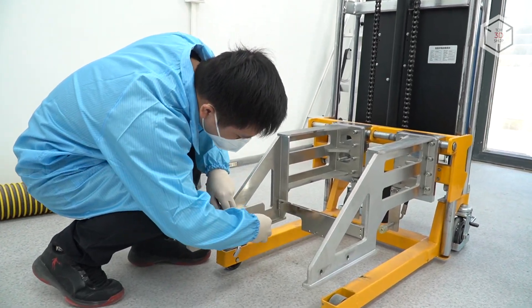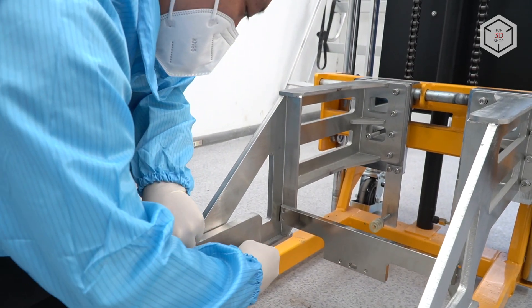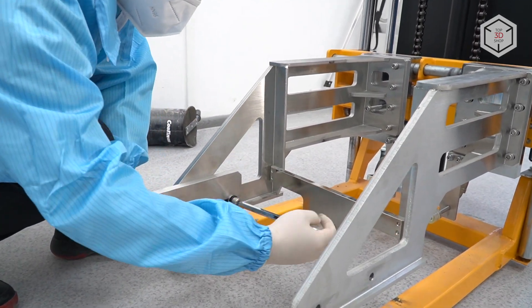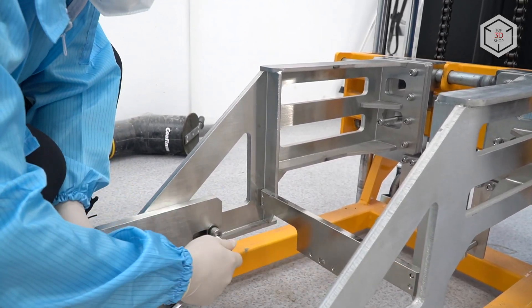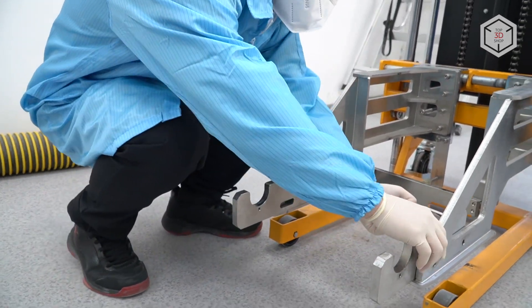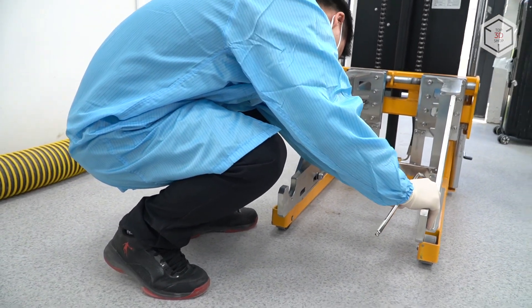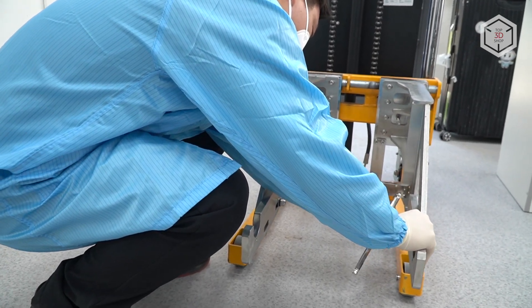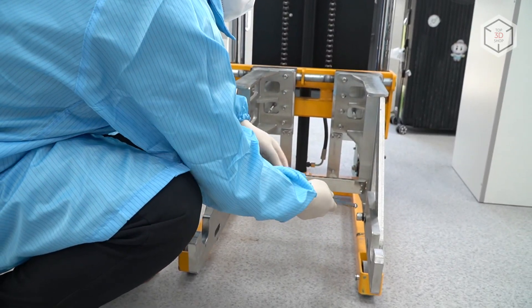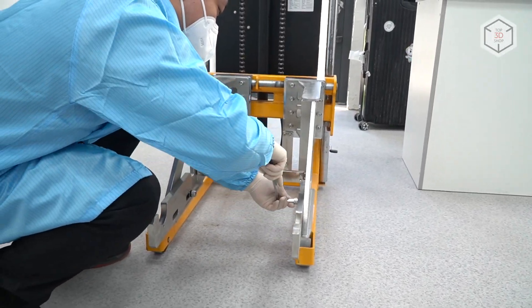Now we are going to engage the forklift in order to take the used powder from the machine and put it into the sieving station. Here you can see the assembly process. Yang is trying to push the arms as far out from the forklift as possible. This is necessary so that we can extend the arms as far as possible, which will be critical when we are trying to put the container with the powder into the sieving station.